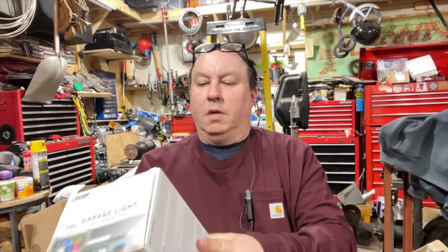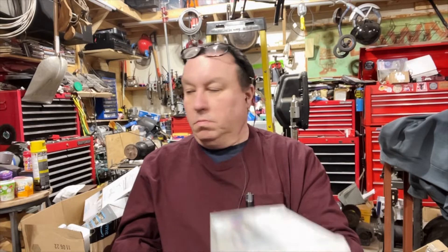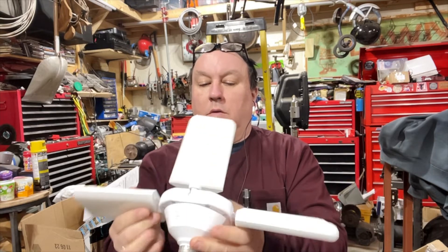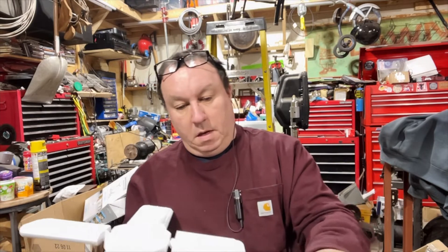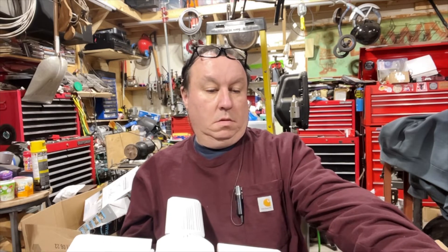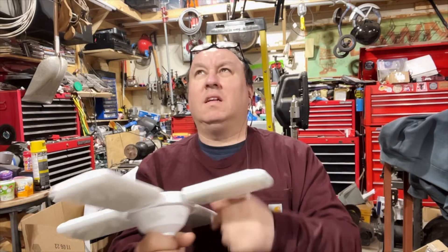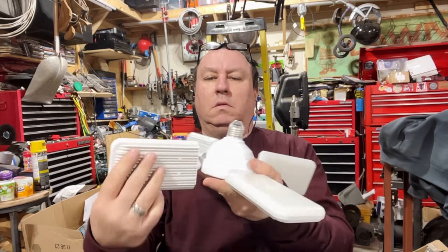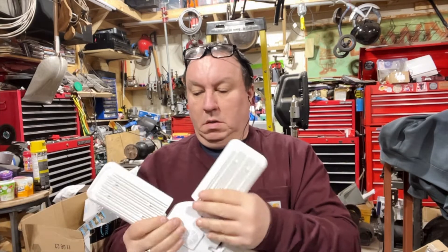While we were looking at laundry machines, I found these garage lights. I bought four of them. They look like this — they were on sale, ten bucks, regular $39.99, and they are 5,000 lumens. These things should be nice and bright. They go like this too — adjustable. I figured ten bucks, can't go wrong, so I bought four of them.